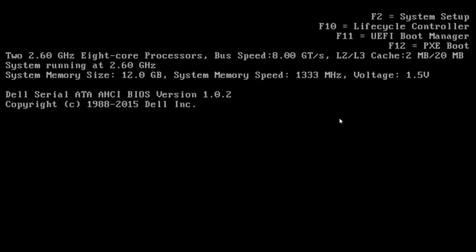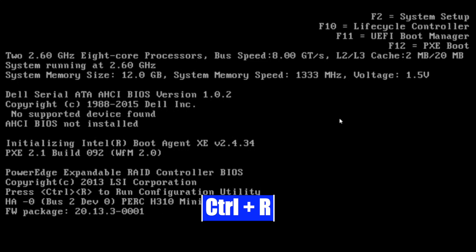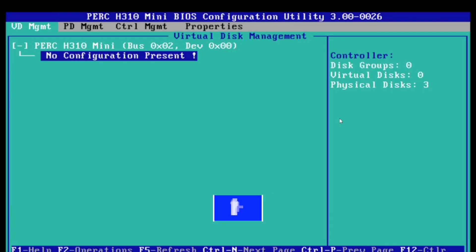The first thing to do is boot up your server, and during POST, wait for a message to pop up on the screen. You'll see where it says Control R — press Control R, and this will bring you to the disk management utility. Once you're in, you can see it shows our RAID controller, the PERC H310 mini, and it says no configuration is present. We want to go ahead and create a RAID configuration.